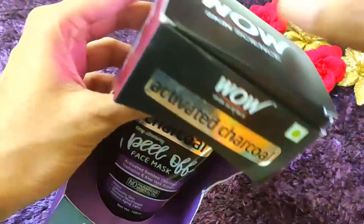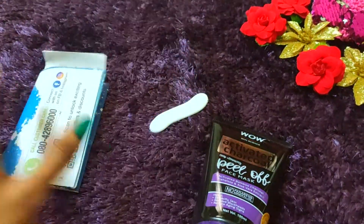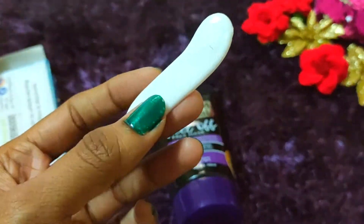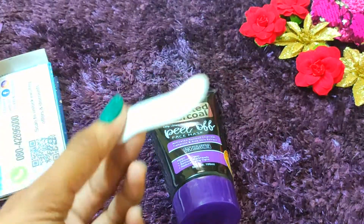Talking about packaging, in this box you receive the mask. It is very cute packaging. There is a user manual included, and they have given a good quantity of mask along with an applicator which you can use to easily apply it. So let's move on to the application.